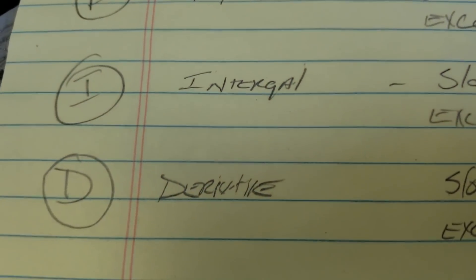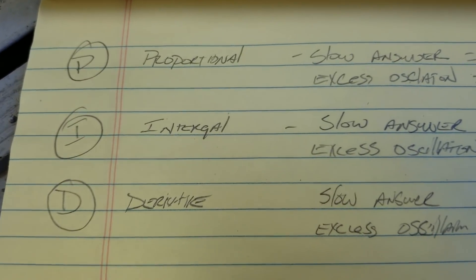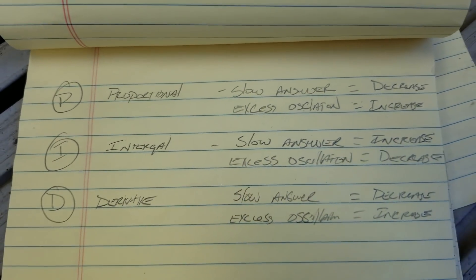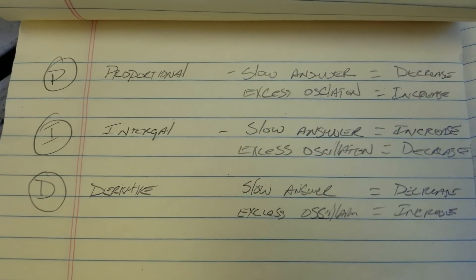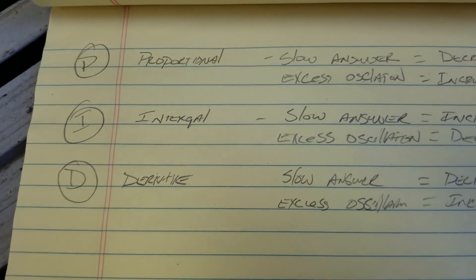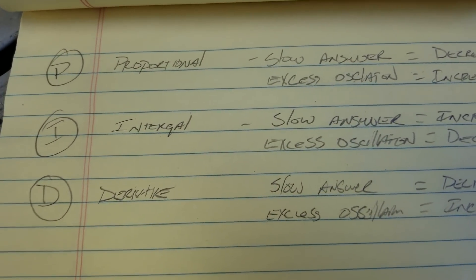When someone says they've got a PID controller, that's what they've got — the ability to set the anticipation of the temperature controller and turn a dumb controller into a smart controller. As it's approaching the set point, it's anticipating pulling the heat away before you actually hit that set point so it doesn't overshoot.